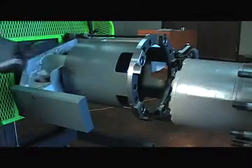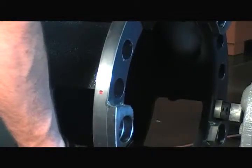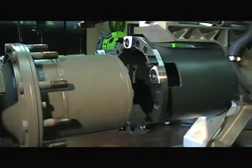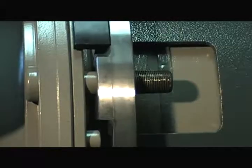Loosen the flange locking screws with an Allen wrench. Turn the bell so the holes line up with the studs of the hub and position the two red dots close to the shoe expansion device — in the case of this video, close to the S-CAN. Relock the flange locking screws and push the lathe onto the hub.